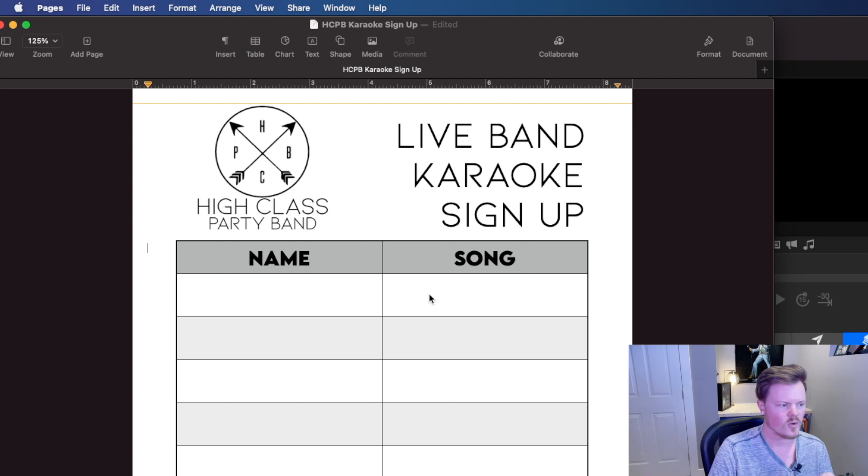The next thing you're going to need is a signup sheet. Nothing fancy here — we're just using Pages, the default word processor that comes with all Macs. You can do this in any word processor; this is just what I feel comfortable using. There's nothing fancy about it, just some branding and some columns. You print six or seven of these out, staple them together, and then put this up where the signup person is located.